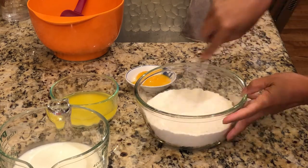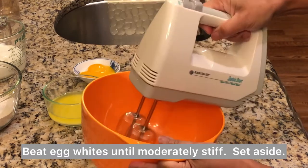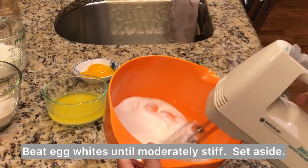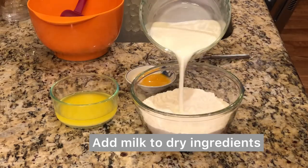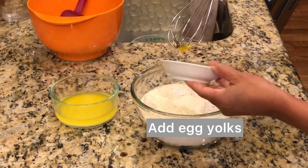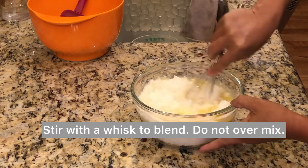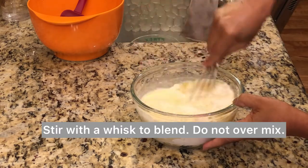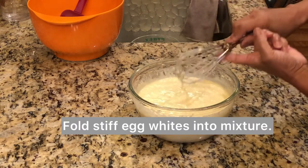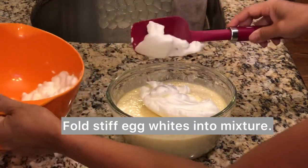Whisk all the dry ingredients and set aside. Beat egg whites until moderately stiff, set aside. Add milk to dry ingredients, add egg yolks, add melted butter, stir with a whisk to blend — don't fold, just mix. Then fold the stiff egg whites into the mixture.